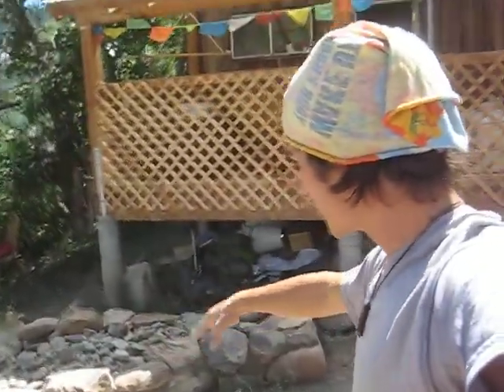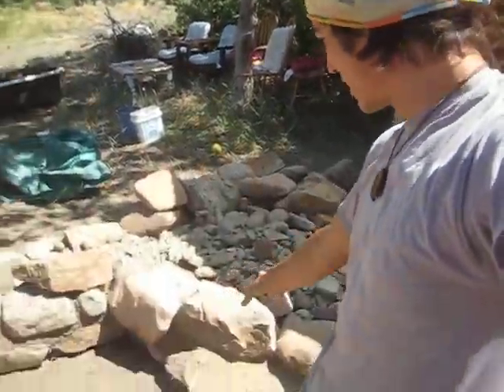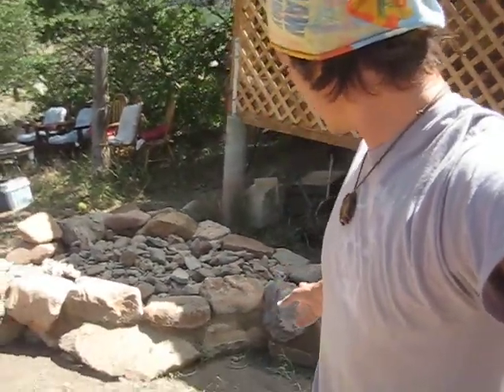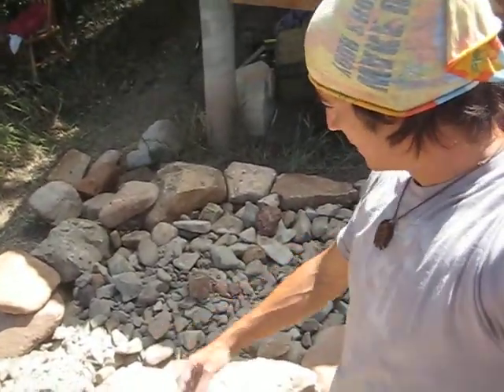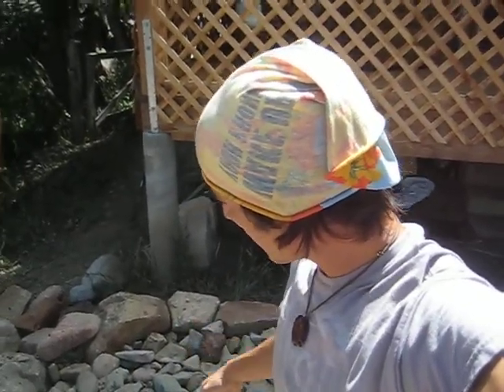We started to piece together these huge epic rocks that we found and harvested ourselves. What we've put together here is a puzzle that is just magic. Inside is a rubble fill — usually what people do is fill it about six inches from the ground up with gravel, but here we used river rock. Any kind of rock would do.